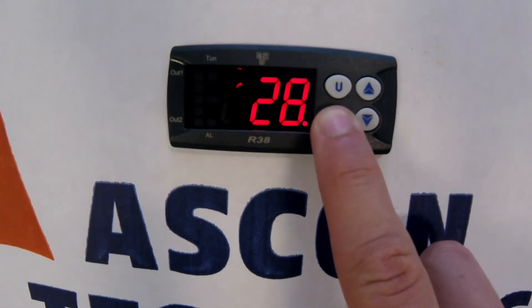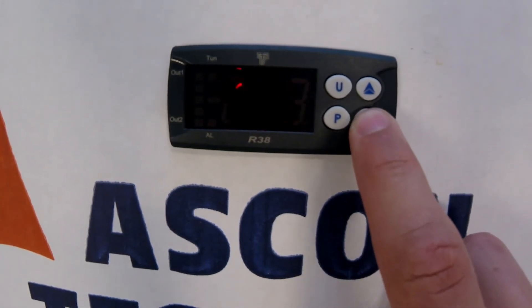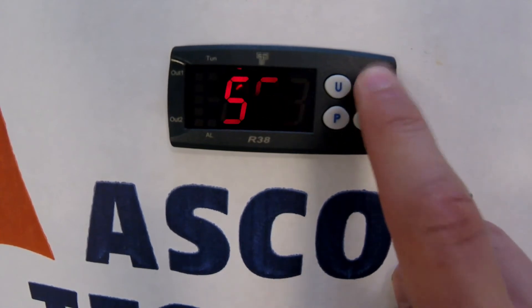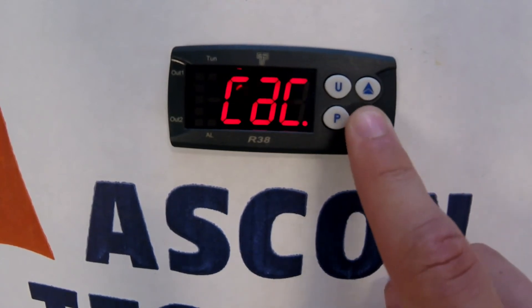Press and hold the P button for 5 seconds. This will allow access into the parameters programming mode. Use the up or down arrows to move through the parameters, pressing the P button to enter the parameter group. Use the up or down arrow to change the parameter value, then press P to save.